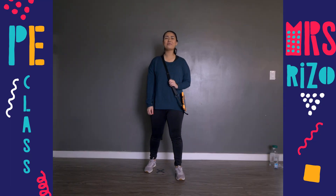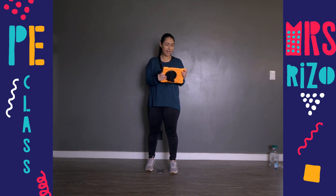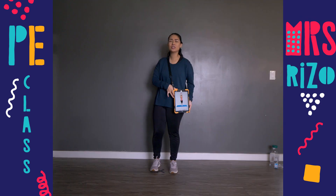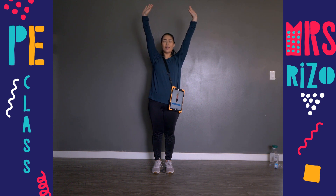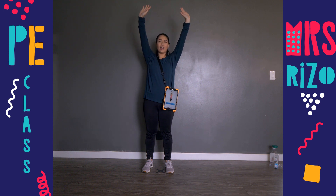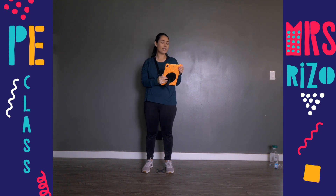Hi boys and girls, it is time for PE! Let's get started with our warm-up. We are reaching up and stretching — make your body very, very tall, reach up to the sky, and hold it for 10 seconds. Ready? One, two, three, four, five, six, seven, eight, nine, ten. Oh, that was so good, great job!